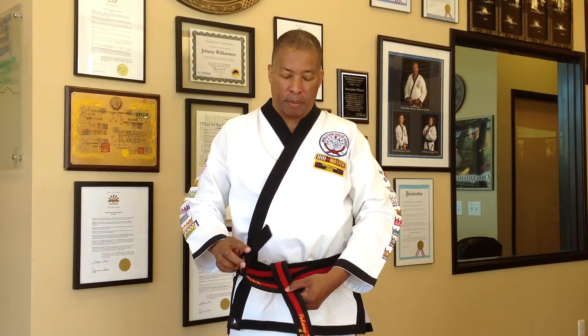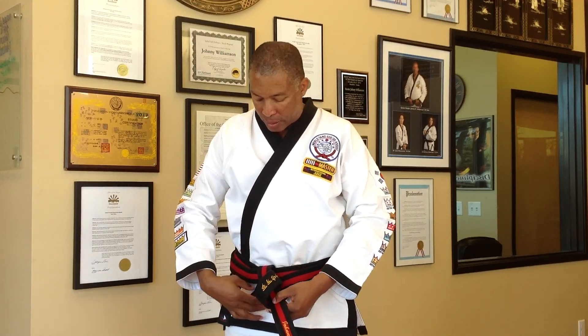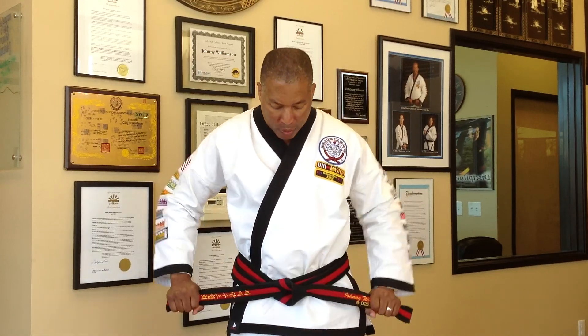Then you take the right side, put it over the left. The part that's on the bottom, which was the left, you bring it out, you drop it by the side of this here, bring it down, grab both ends, and pull tightly. And this is the second most popular way to tie your karate belt.